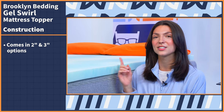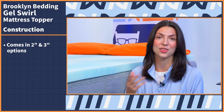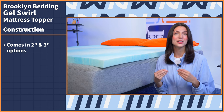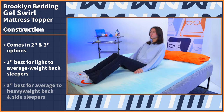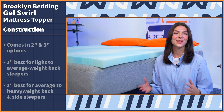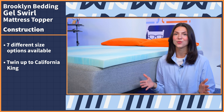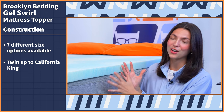Now, as for size options, this topper comes in two thickness options — two inches, which is what I have here, and a three inch option. If you can't decide which thickness is going to be best for you, the two inch option is going to be best for light to average weight back sleepers, and average to heavy weight back and side sleepers will enjoy the three inch model best, which will offer more support for your body weight and pressure relief for your shoulders and hips. You'll also be able to choose from seven different size options from twin all the way up to California King. You can see we have the queen size option here, and it fits perfectly on our queen size bed.